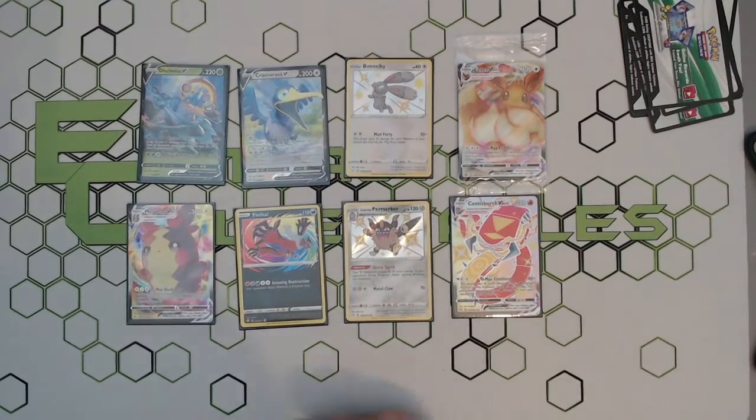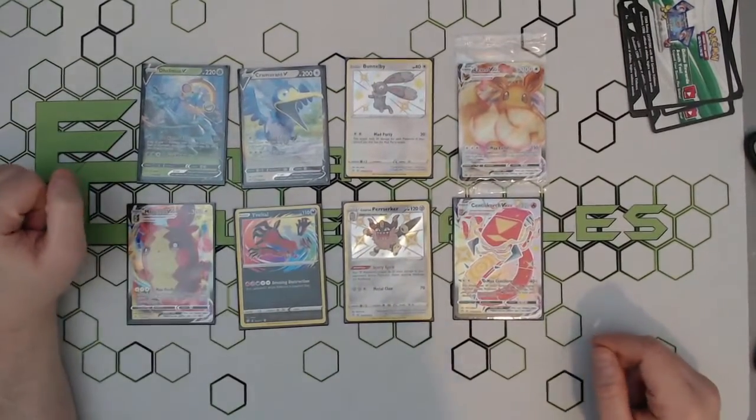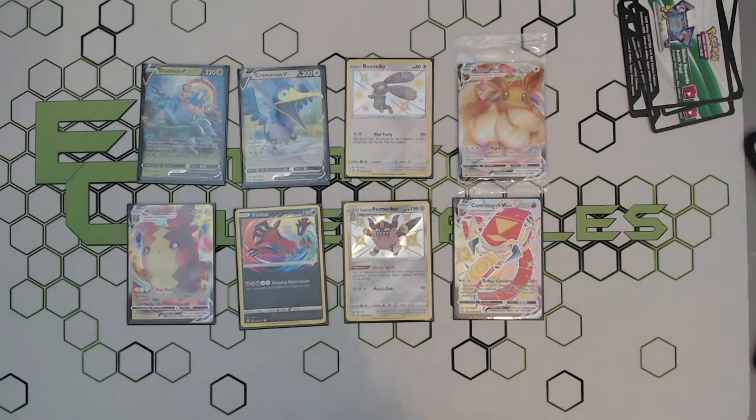Taking out the promo, we only got seven pulls, however — a lovely little V-Max, a shiny V-Max, a couple of minis, a nice Amazing Rare, and two standard V cards. But that is it — thank you very much for watching. Hopefully your pulls are a lot better than mine and hopefully you get that Charizard. Thank you very much guys — we'll see you next time!